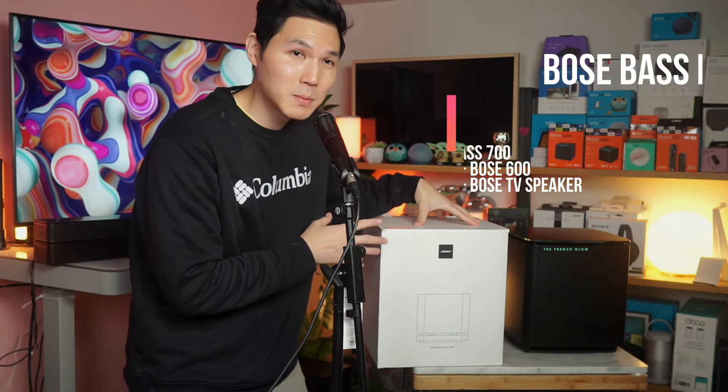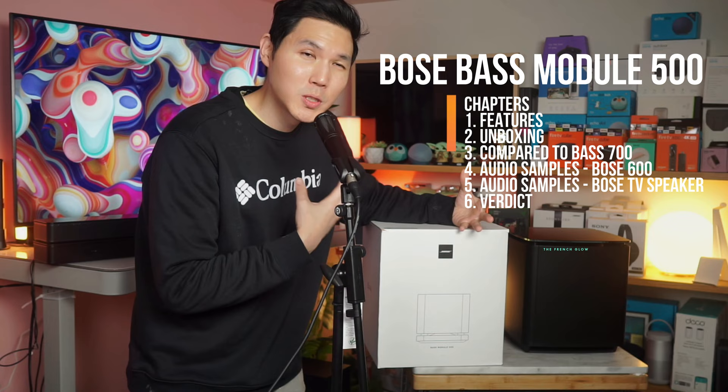This is the Bose Bass Module 500. It is Bose's entry-level subwoofer. I know that sounds crazy, but this is Bose's entry-model subwoofer.